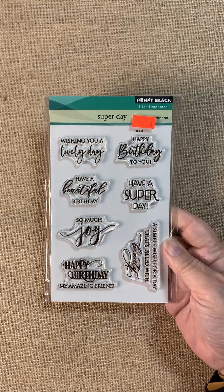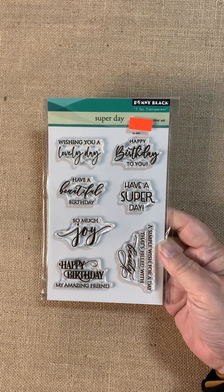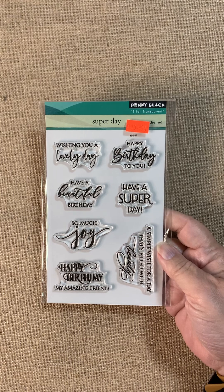Hi, it's Cheryl for Bayer's Pampered Stampers. Let's take a look at some new things from Penny Black.